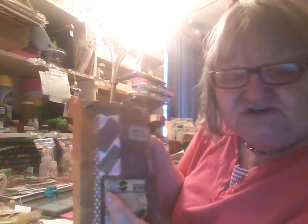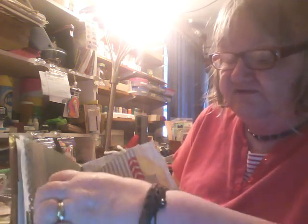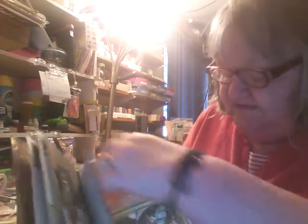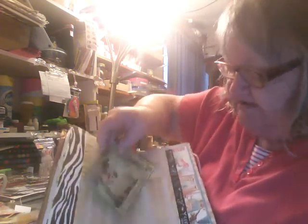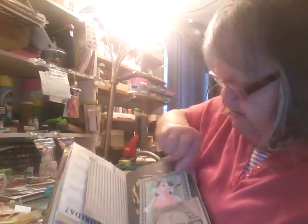This is a junk journal that I've made and I like this one — it's really nice in my humble opinion. It's got lots of cool pages and I've put a lot of things in here. It's not finished though, I've got a lot more to do. I've got envelopes stuffed full of things, pockets with things, gel prints, and papers that I coffee dyed and put in the oven to dry — you can see the oven rack marks. There's also a piece of a road map in there.